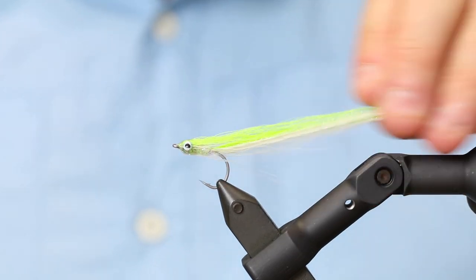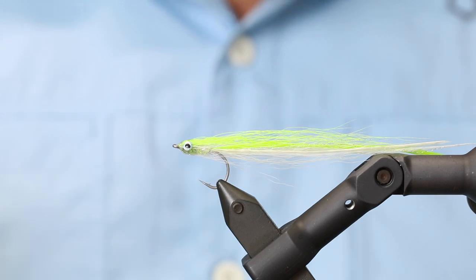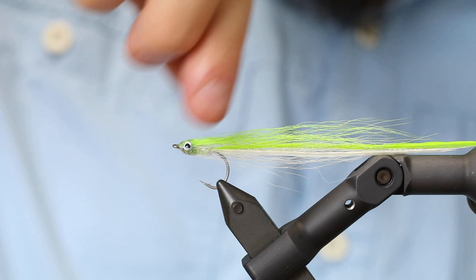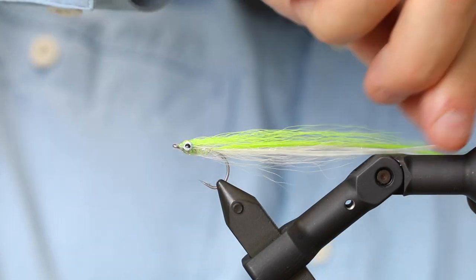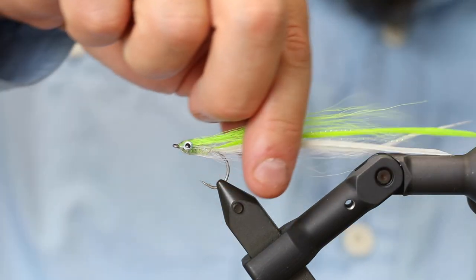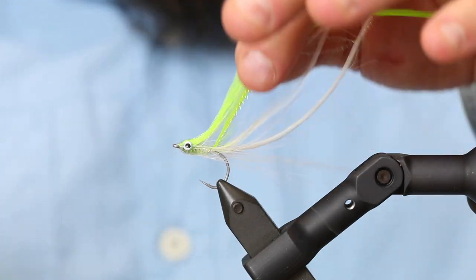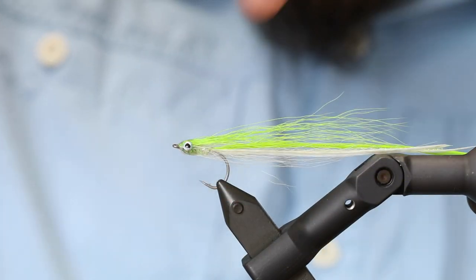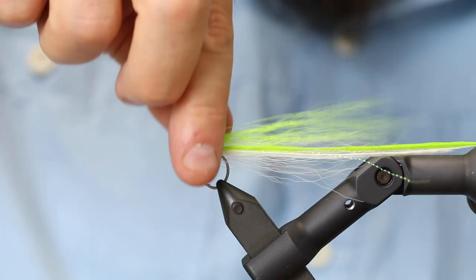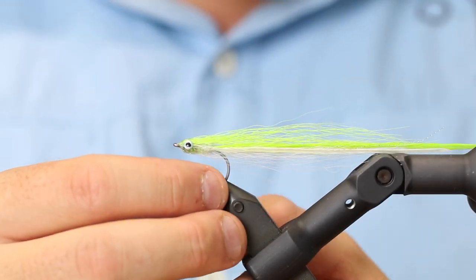Today we're going to tie one of these. This is a flatwing, but it's a bit atypical because it's designed ideally to give it a profile that is as transparent as possible. Also, the feathers are only tied in at the beginning, way back on the hook, so you won't get as many tangles with the flatwing feathers as normally.